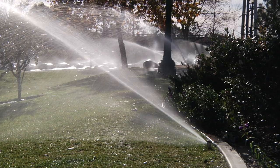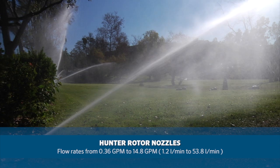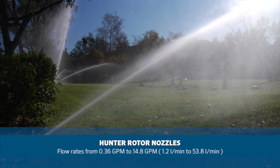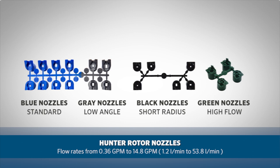With a wide range of flow rates from 0.36 gallons per minute to 14.8 gallons per minute, or 1.2 liters per minute to 53.8 liters per minute, let's take a tour through the rotor nozzle selections and see how they can benefit your installation.